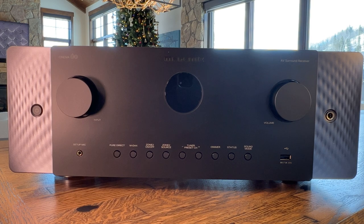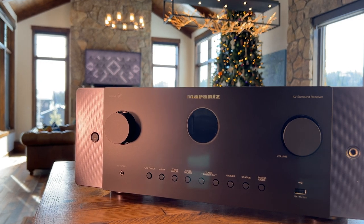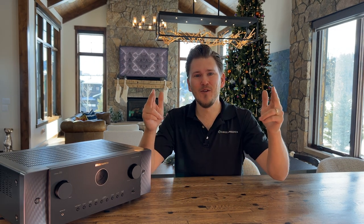That concludes my quick unboxing and overview of the brand new Marantz Cinema 60. I hope you enjoyed this content and found it helpful in making a buying decision. Keep in mind this is just a quick unboxing — I'm going to take a deep dive into the unit, go through the menu settings, and do a full setup in my game room upstairs. I'm also going to be cross-comparing this unit against the Cinema 50 and 40 whenever available, so stay tuned to the channel for all of that. If you liked this video, give me a big thumbs up and smash that subscribe button. Till next time, this is Zach with Dream Media Home Theater — thank you for watching.